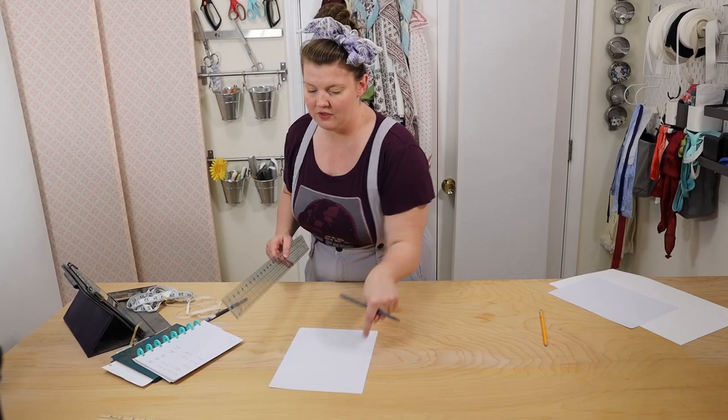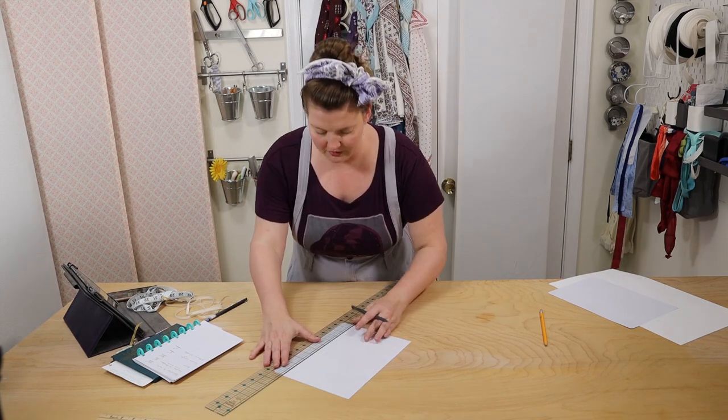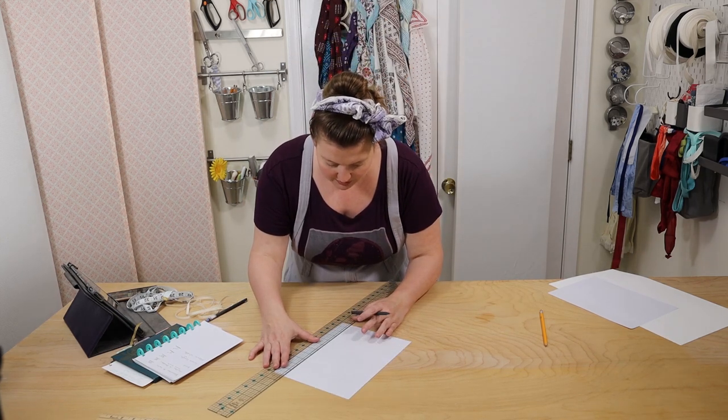With all of that said, feel free to pause, rewind, re-watch, and fast forward to whichever parts you need as many times as necessary. So let's get to the good stuff.